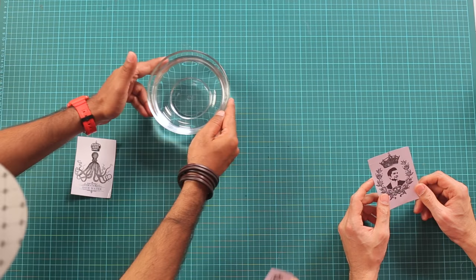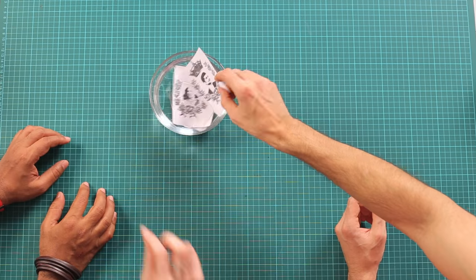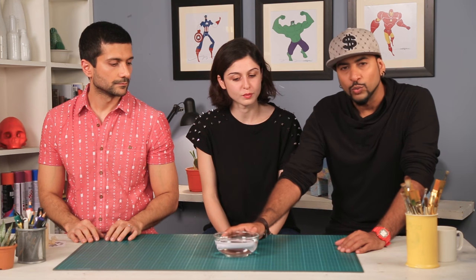Now we can move to the next step which is dipping it in water. Just soak it in, just chuck it in. Lovely. So we have basically put this in water. It will take a minute or two. Till then we can chat.